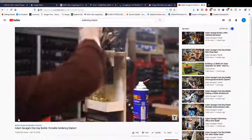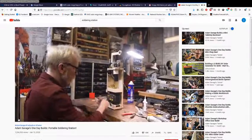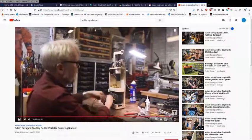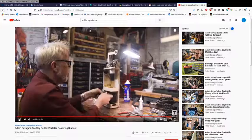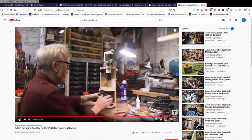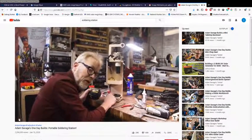I have one more thing — I don't know where it goes — which is the heat shrink, but that is as reasonable a place to pause as any. A really important note about these aftermarket Dewalt 12-volt adapters: